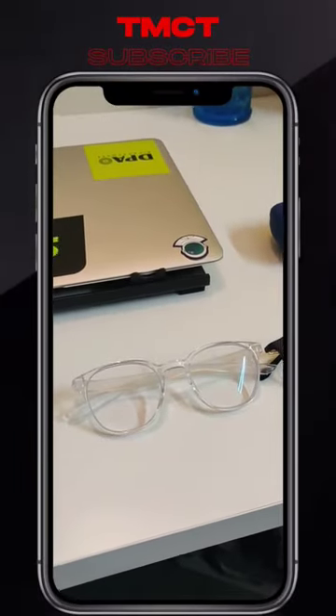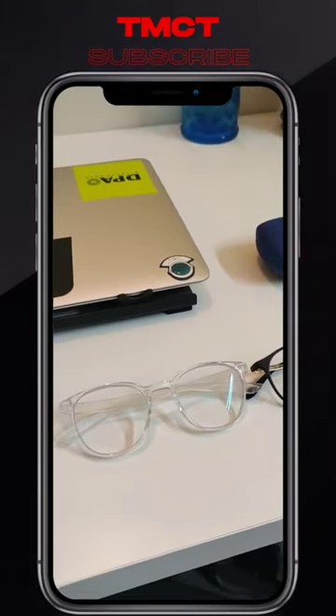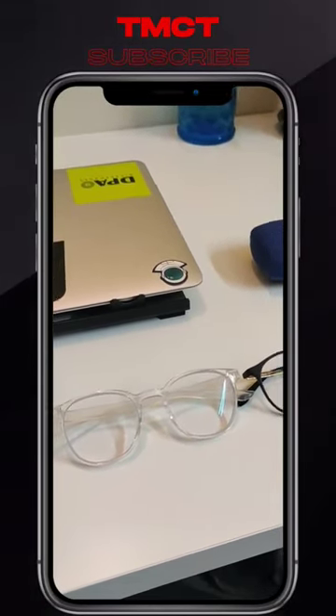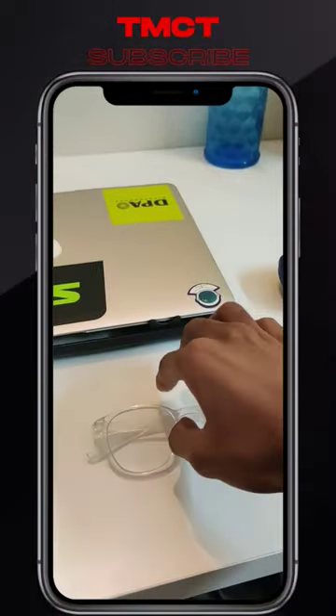Hey guys, Souraj here from TMCD. In this short, let's talk about a Lenskart order. I am going to deliver this order, and in my first order, Lenskart Air clear frame.